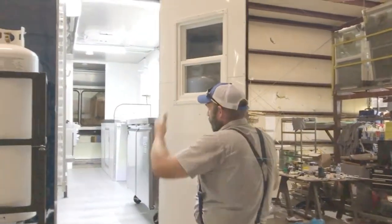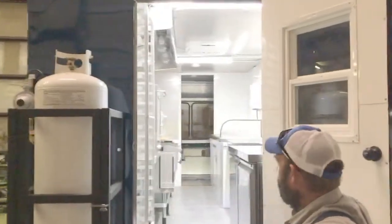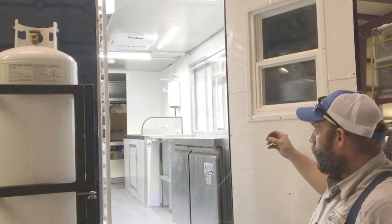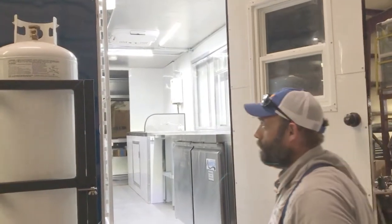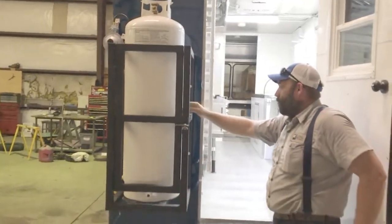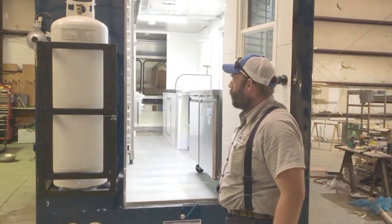As you can see when you walk in, it's very brightly lit inside here. We use all LED lighting to give you a lot more lumens with a lot less power consumption. There's a 60-pound propane cylinder, and this will also hold a 100-pound propane cylinder if that's what the customer chooses to do.